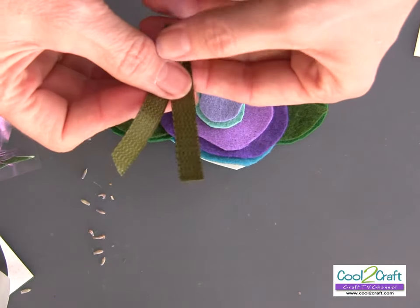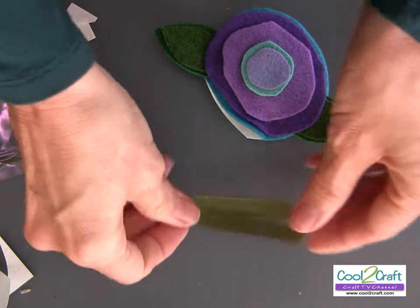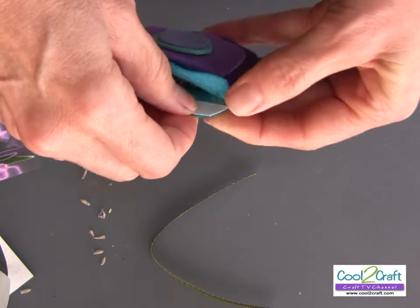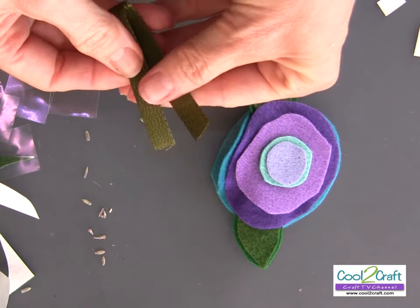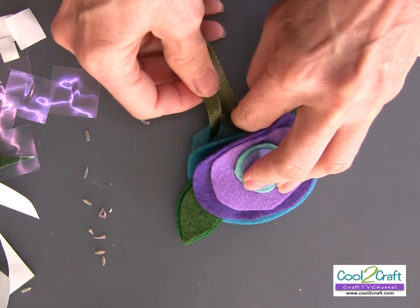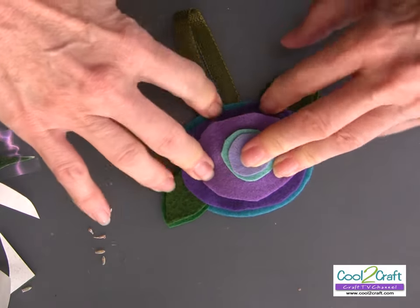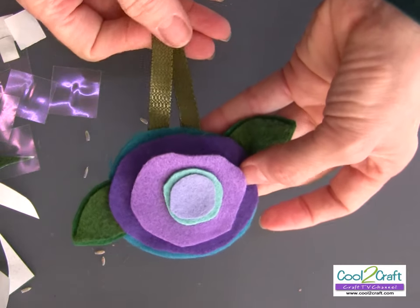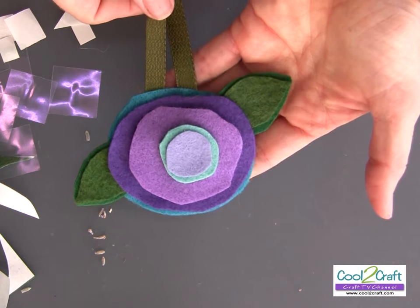Cut a piece of ribbon for your hanger, fold it in half, and have that ready. Now take off the paper, line up your hanger, press it in place, and press it all together. And there you have a very cute, quick, and easy no-sew felt floral ornament.